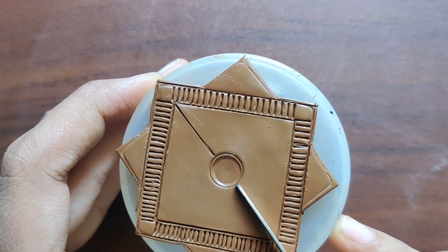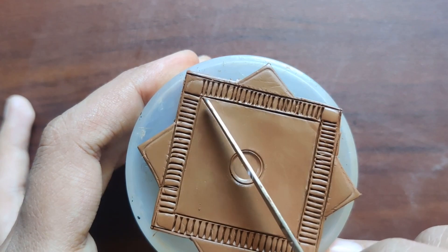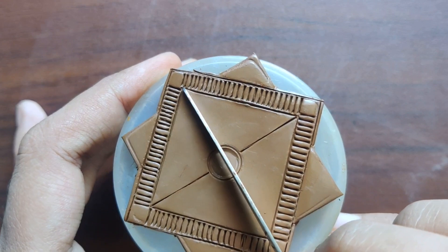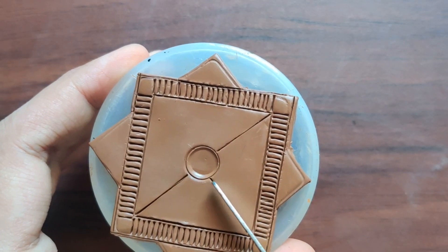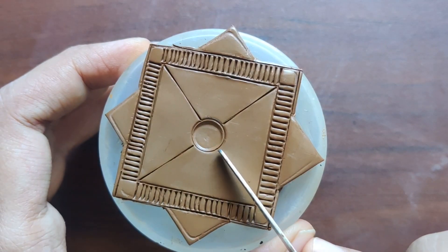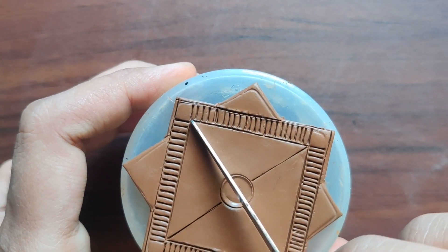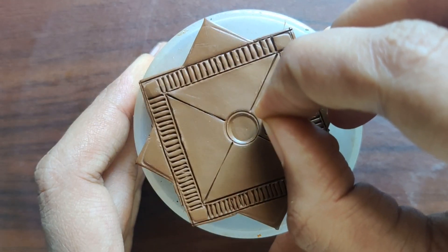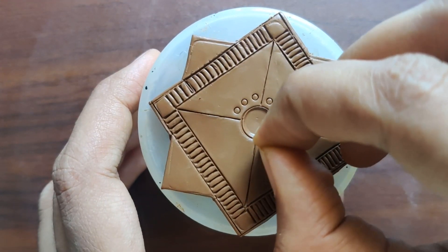I am planning to attach the mirror later during the assembling part. Then marking a cross line across the round impression. Now adding a tiny round impression around the center marking and also to the outer layer of the pendant.